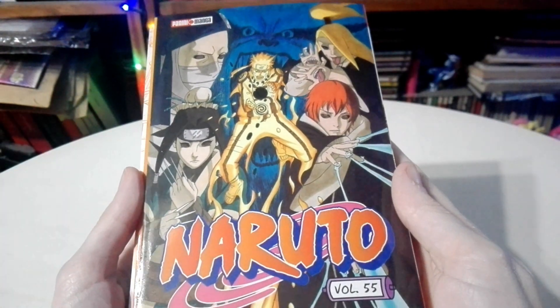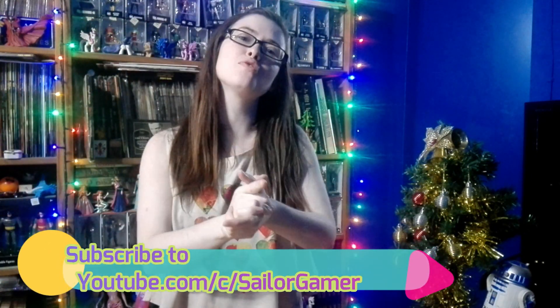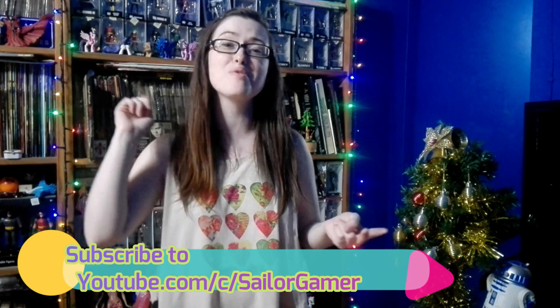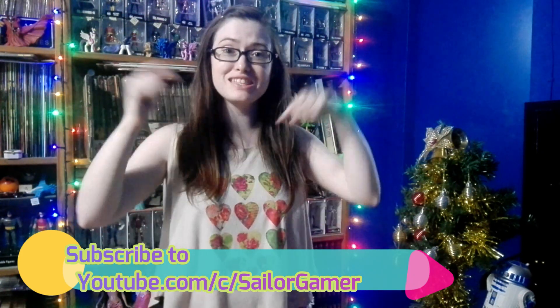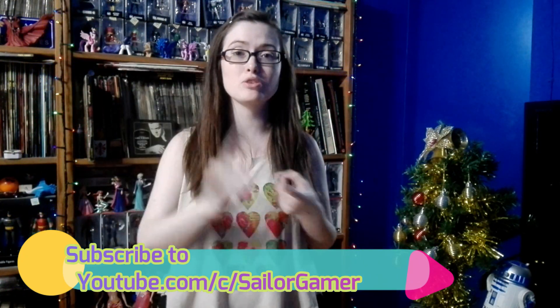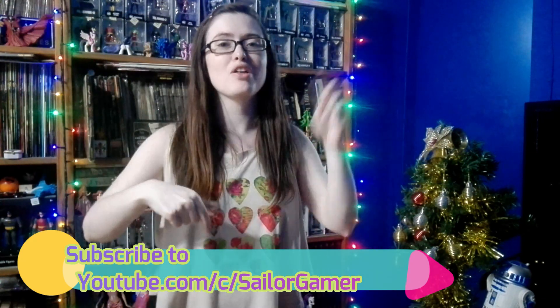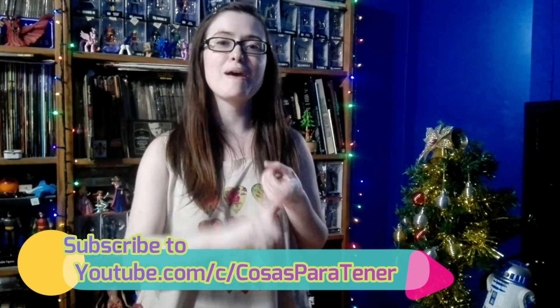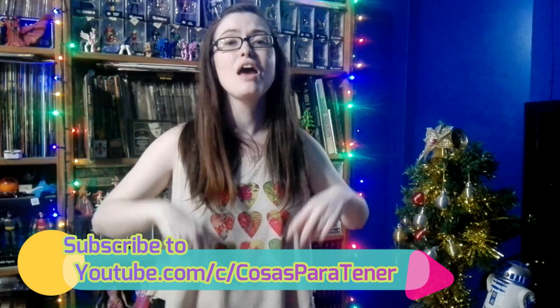And well guys, that's the end of that — I hope you enjoyed this unboxing. If you did, make sure to leave a like down below, and if you haven't yet, make sure to hit that beautiful red subscribe button and hit the bell so YouTube will let you guys know whenever I post something new or start a new live stream. Down in the description below I will have links to all of my social media — my Twitter, Facebook, and Instagram. Make sure to go on over and subscribe to my awesome husband's channel which is called Cosas Partener — it's a Spanish-speaking channel that does tattoos, reviews, unboxings, lots of cool stuff guys. I will have his links down in the description below. Well guys, I will see you next time — have a great day, bye bye!